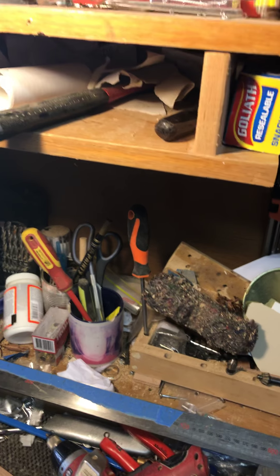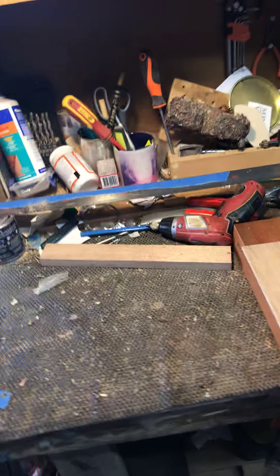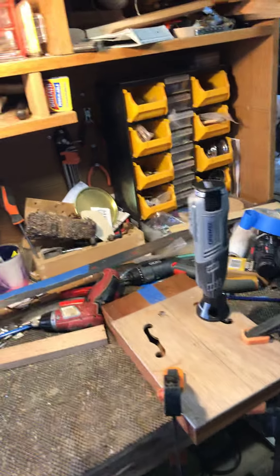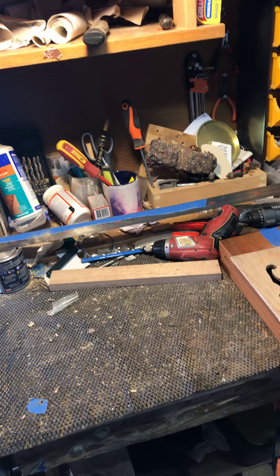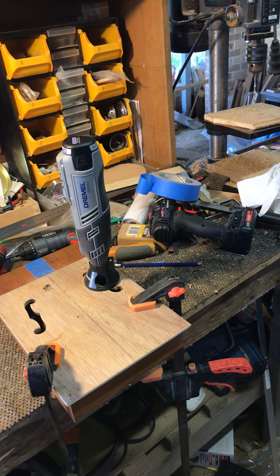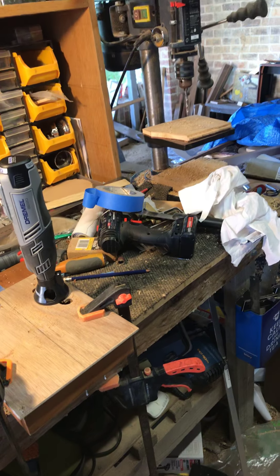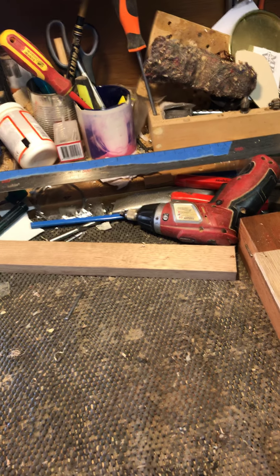It is Boxing Day and I am in my shed at the moment. You can see we've been absolutely flat out — this gives you a little bit of an idea of the mayhem that has been going on at Birdwood Guitars. There are orders everywhere. It's been pretty good.